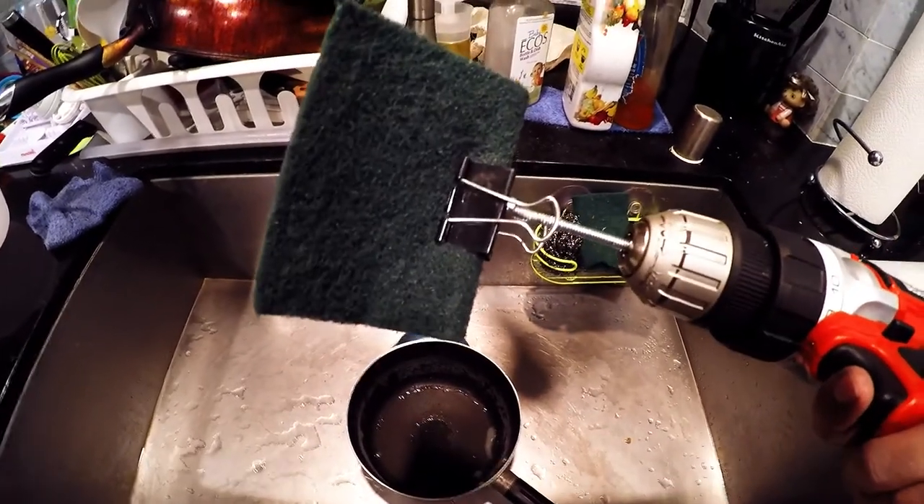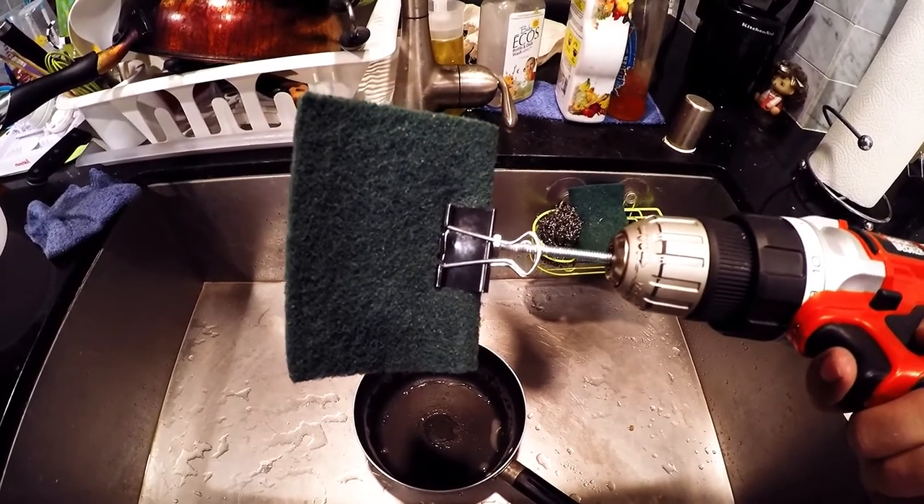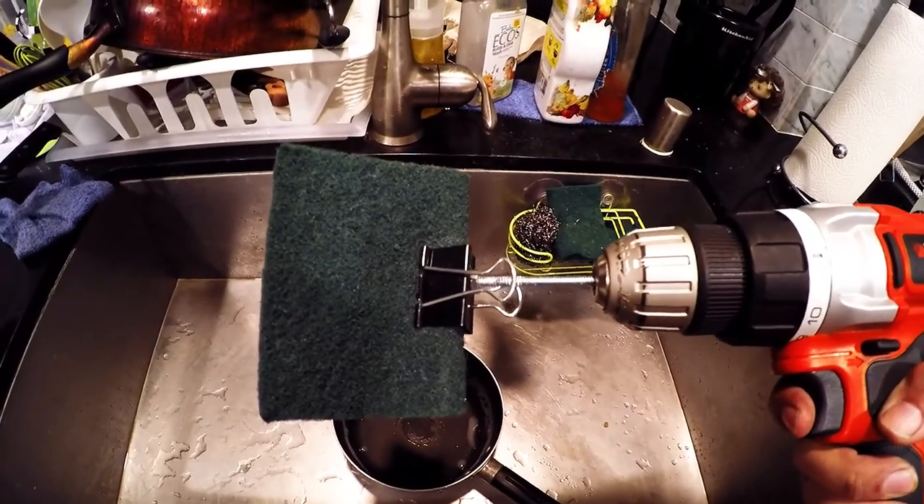And here's how you make the sponge adapter: simply drill a hole at the end of a binder clip, then attach a bolt and a washer. You will have your homemade electric dishwasher.